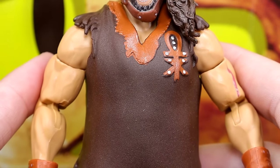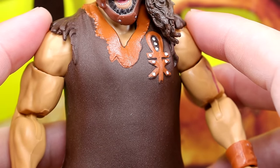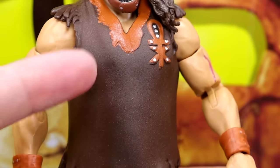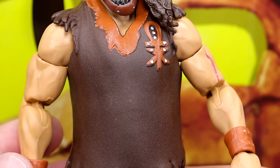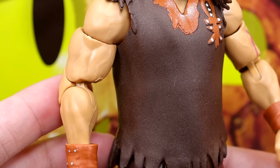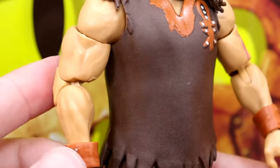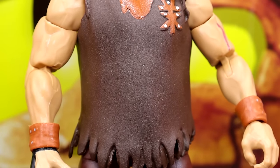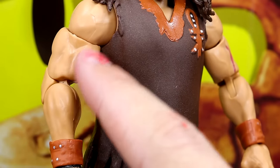He has the curly, matted hair and his entrance shirt going down, which is cool. I wish this was the cloth version from the Superstars wave — I may actually pick up an extra Mankind from the Superstars line to swap the cloth shirt over. I think that would have been a cool selling point for this pack. Going down, you do have these jacked arms which I still don't like — they're way too big.